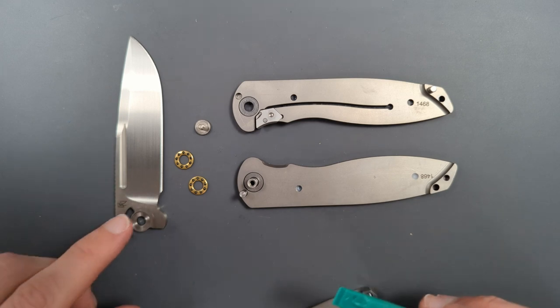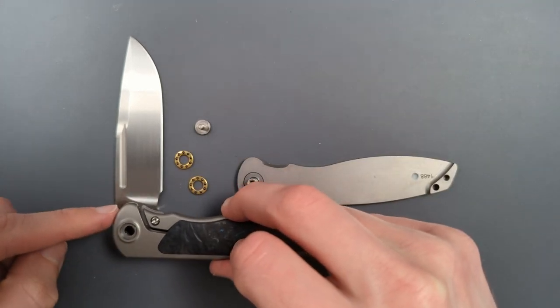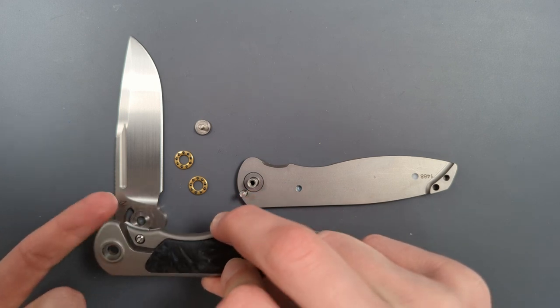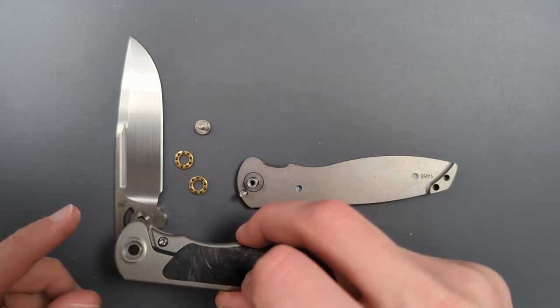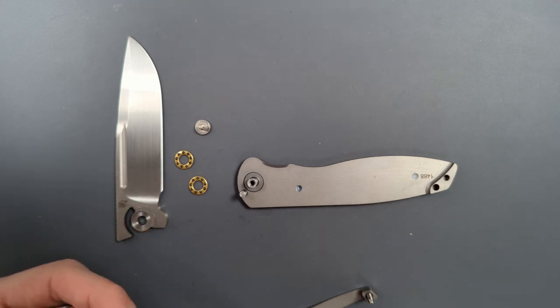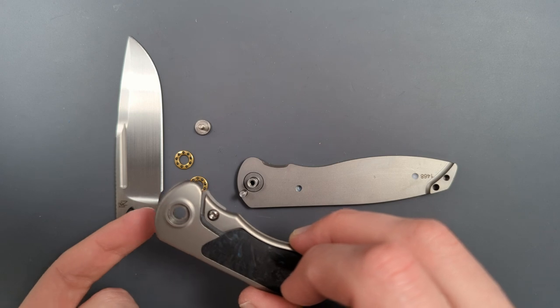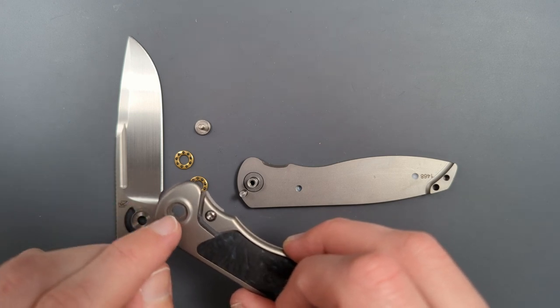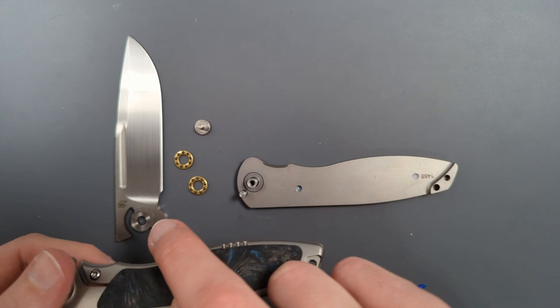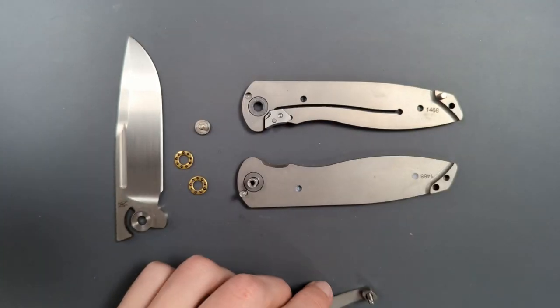The other thing I recommend is to disassemble it with the blade at this halfway point, because then the lock bar will naturally be pushing it up for you. You don't have any extra tension from the lock bar when the blade is in the locked-up position — that lock-up position will put tension on the pivot itself, pushing it against the side. So taking it to this halfway spot relieves all the pressure and makes it a lot easier to come apart.